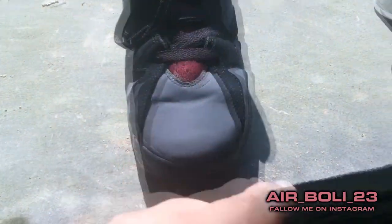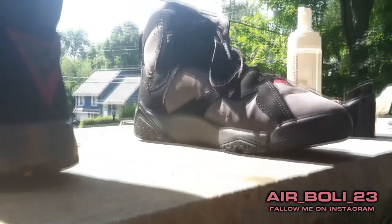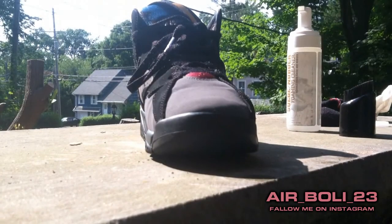To get these creases out I just gotta stuff them. Put the sock in here for a little bit and push them out — just push them out, you know.